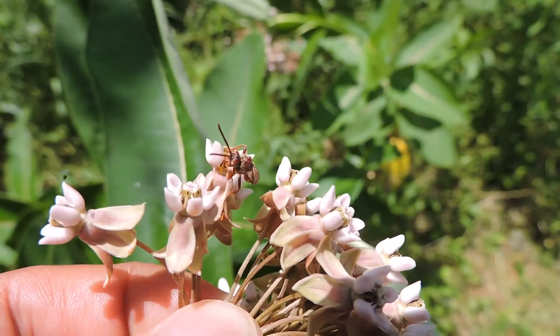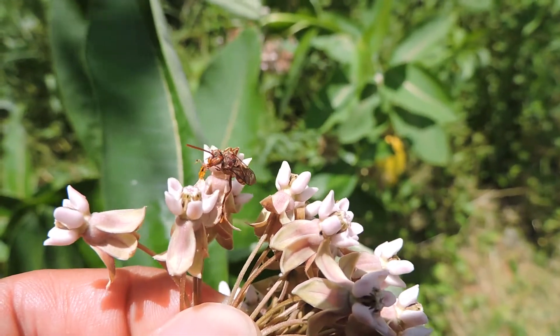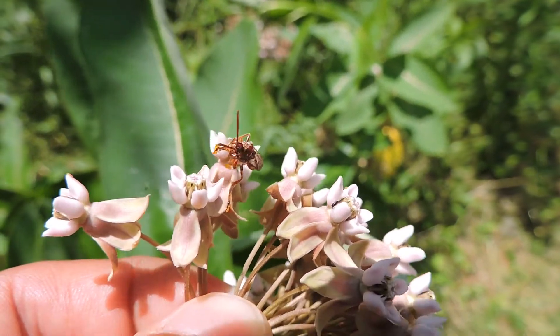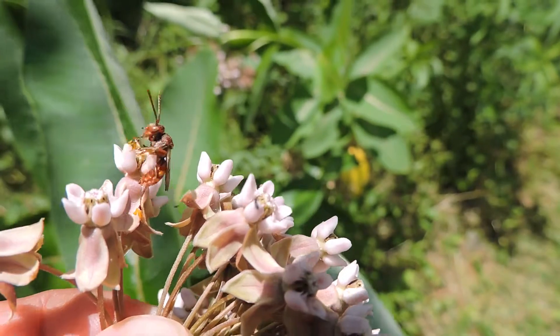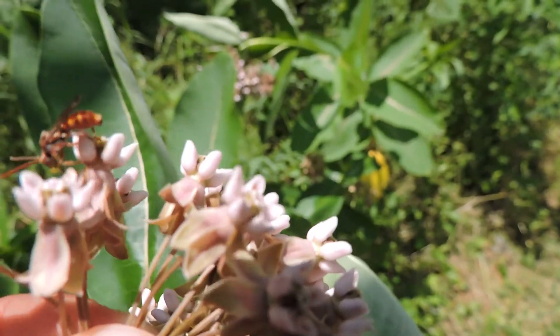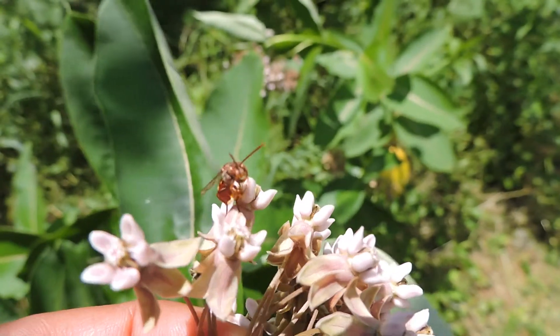I'll try to blow on it so you can see how it really is stuck, but it's pretty tired now, so I'm not sure it's going to cooperate very much. I don't know if you guys can see how stuck she really is.